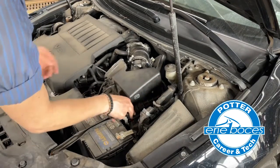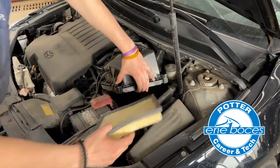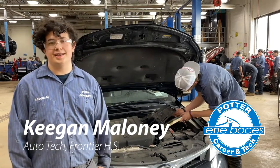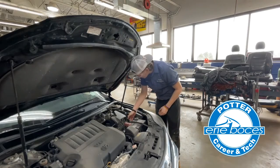One thing that you want to look for is our air filter here. The air filter is important to keep clean because if any leaves, rocks, or sticks get in the air filter, that affects the performance of your car. That's also not good for the longevity of your car.